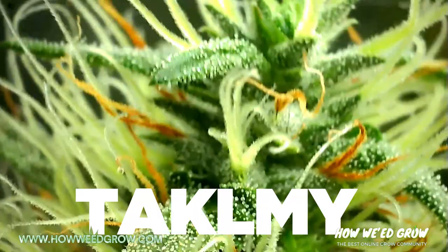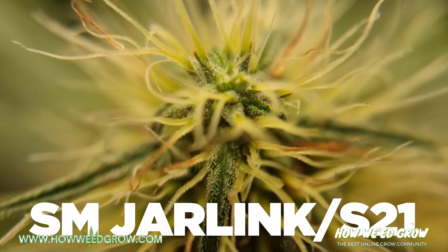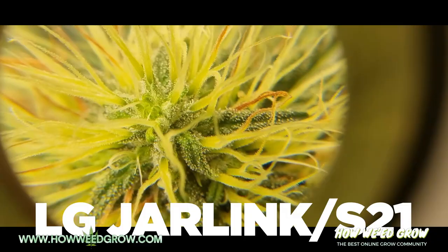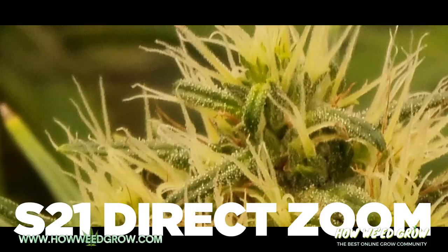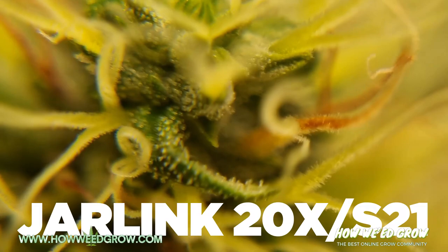So, there you have it. Ultimately, the more you magnify, the harder it gets to get a clear video because you have a shorter area where the image is in focus. I just want to see the color of the trichomes, and you could get away with it with just your smartphone, but it doesn't have much show-off value. So, depending on the footage in this video, you make a decision that you're comfortable with. For more tips and tricks, check out our other videos on HowWeGrow.com.